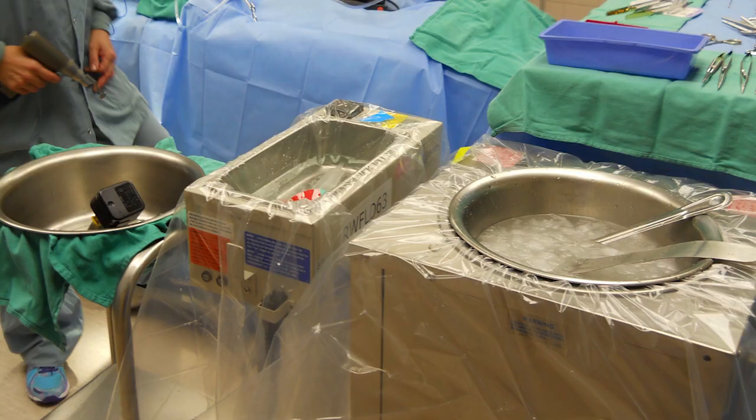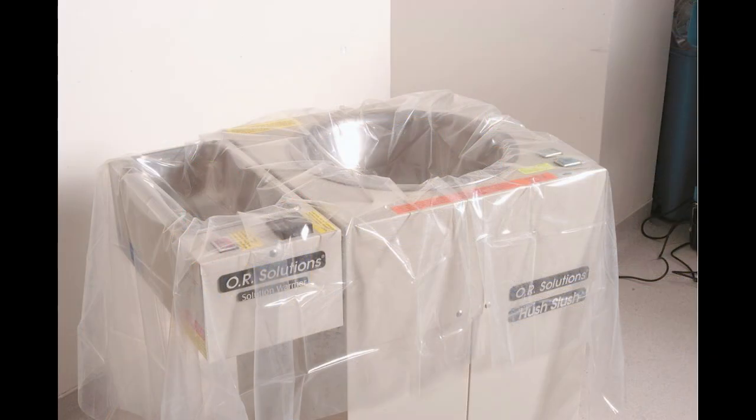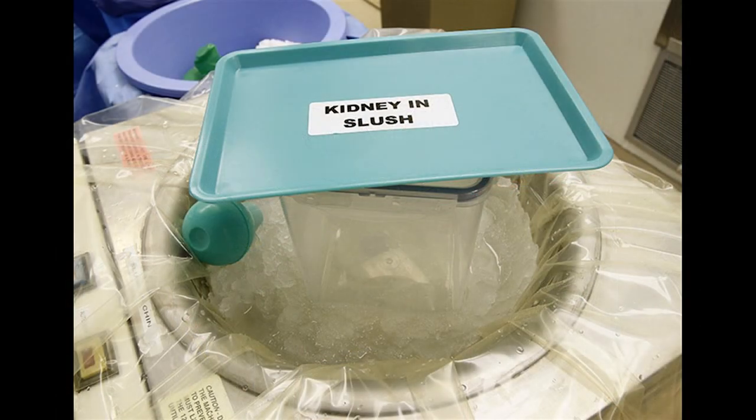Normal slush machines are stainless steel bowls that act as a freezer. The mixture is agitated by a plunger that reciprocates in the middle of the bowl. The entire machine sits in the operating room, off in a corner, covered by a drape — a 3-4 mil thick plastic bag. The saline is dumped into the bag-lined bowl, the machine is turned on, and slush develops over the course of 30 to 45 minutes.